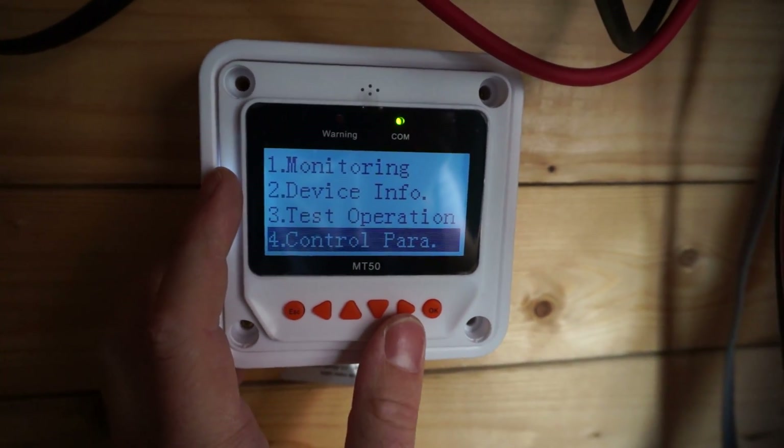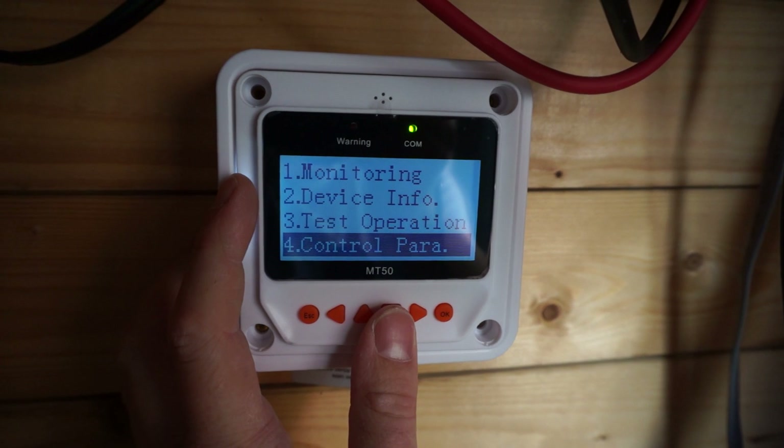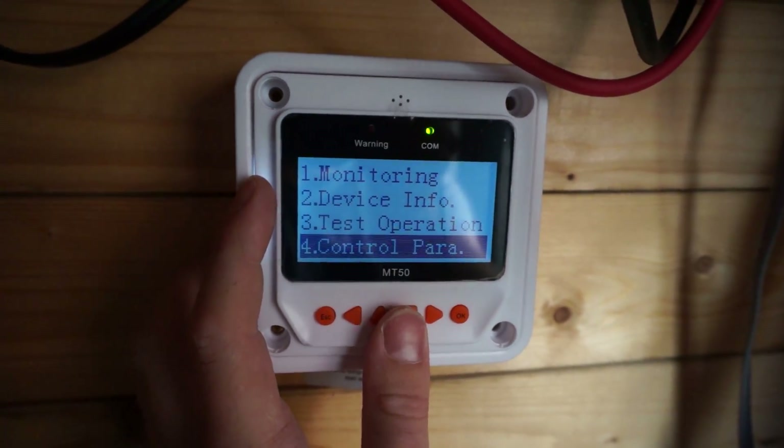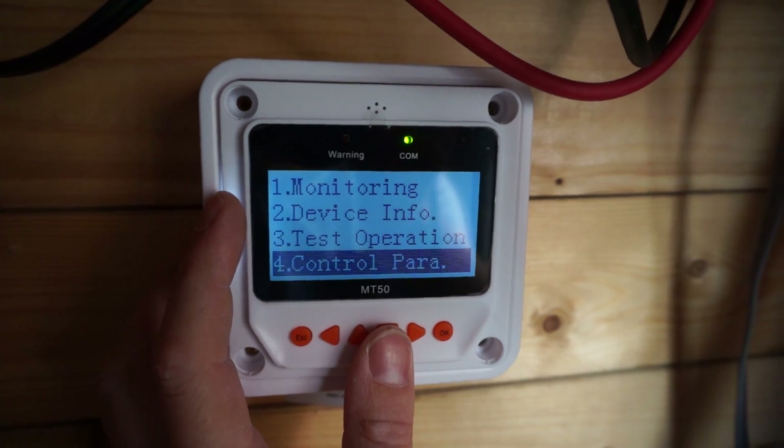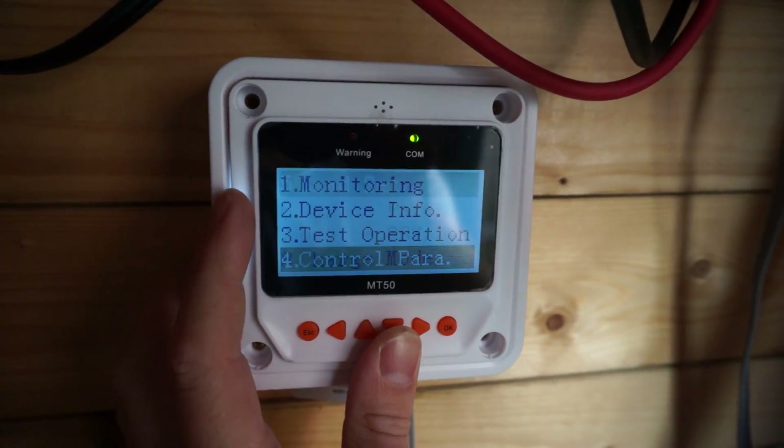That's not something I've really tested. I do have lithium-ion batteries, but I don't actually have a lithium-ion pack on the order of 100 amp hours to use with this.